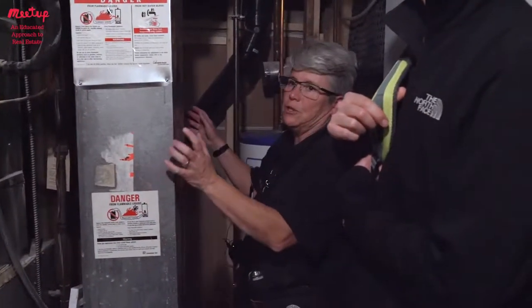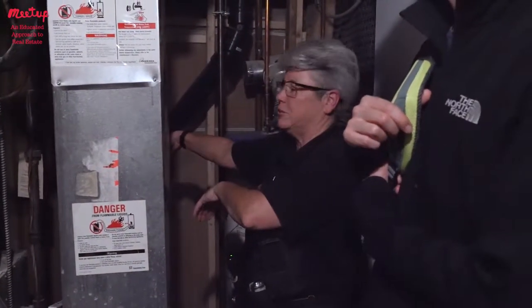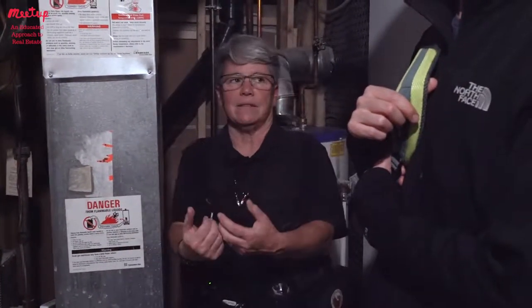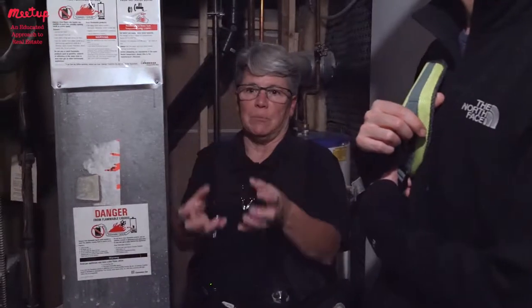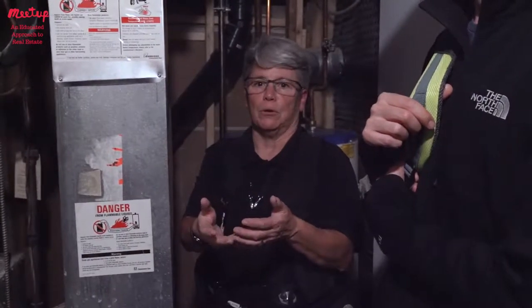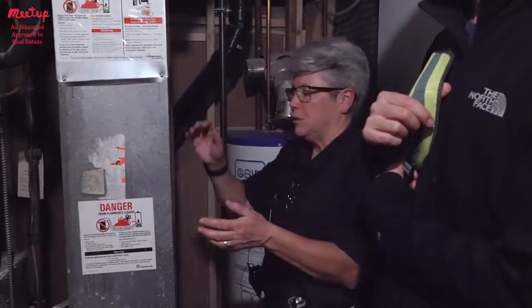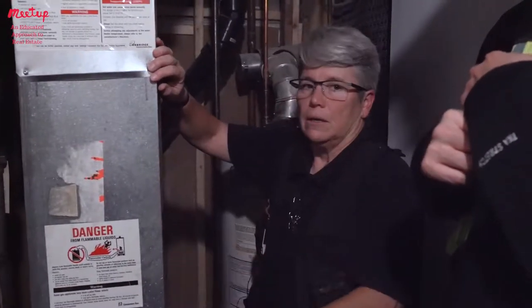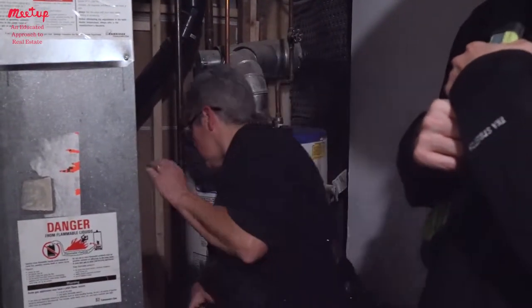The furnace is installed with the panels on the other side, so you're not going to see that here. Normally we pull off the access cover and examine it for rust, check that the burners are burning cleanly, and see that everything looks clean. We generally advise servicing the furnace once a year.